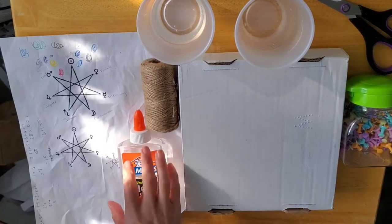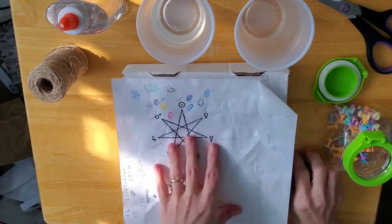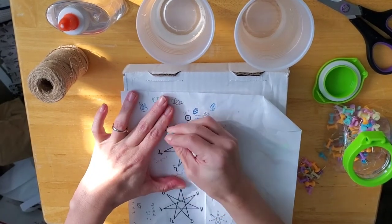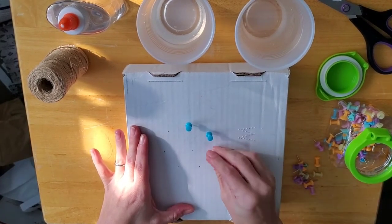So here's everything you're going to need. You're going to need some Elmer's glue, some water, and something to put the water and Elmer's glue in. You're going to need twine and whatever pattern you want. If you want the fairy star, I just printed it out, and then I'm using a cardboard box — a shipping box — poking holes where I want the pins to go.